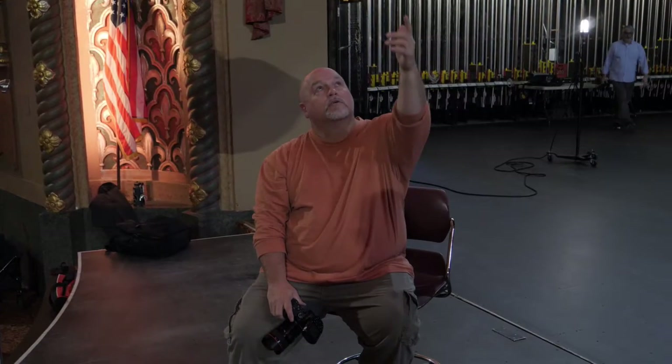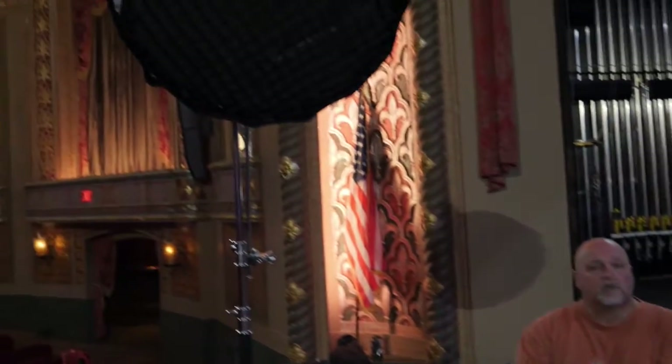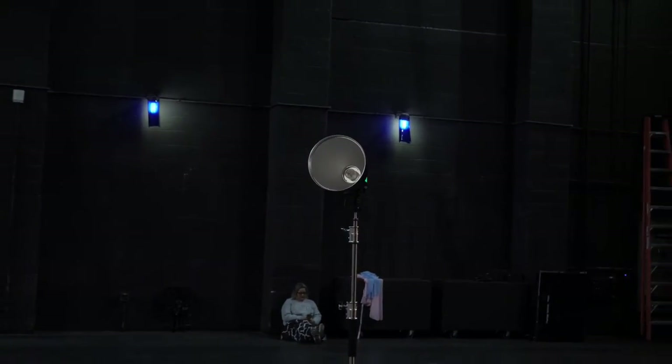Setup number two. We're basically taking an angle from the stage and shooting to the side of the theater, trying to pull in more of the lighted edging around the front of the stage, as well as the neat balconies and lights and the rest of it along the side. Similar light setup, though I have to adjust it a little bit. We'll probably pull in a little bit more of the chairs and the side walls to get something different.